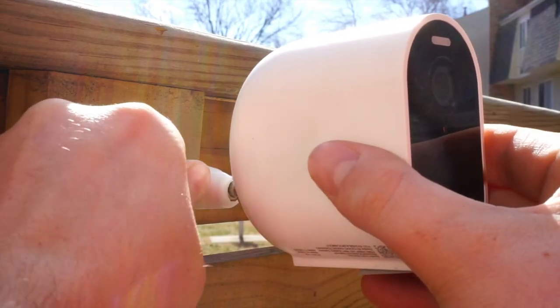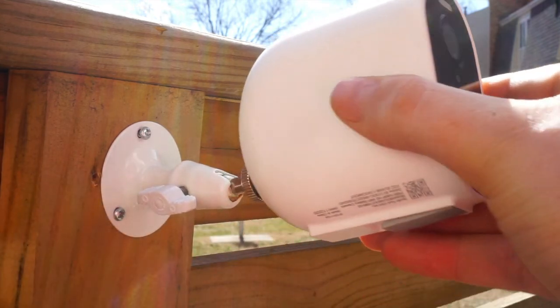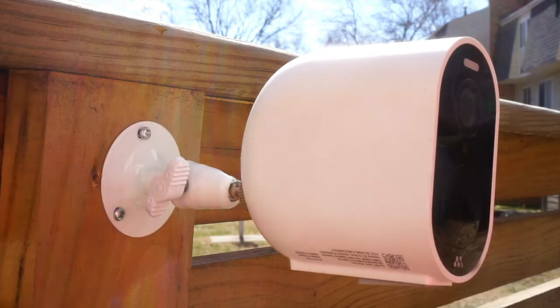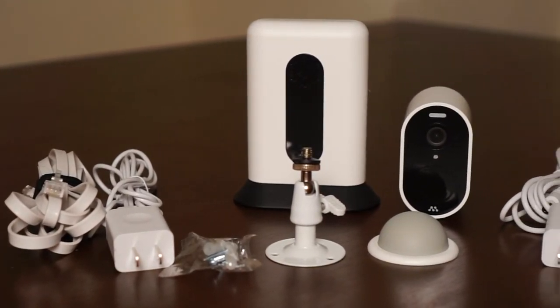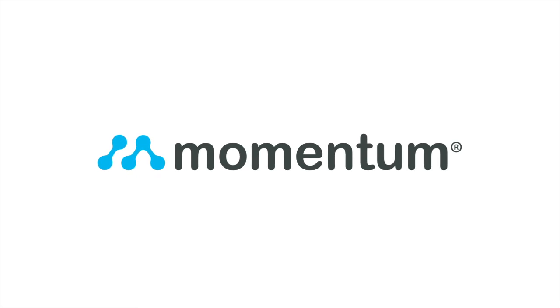Adjust the angle by turning the thumb screw counter-clockwise to loosen the mount and clockwise to tighten it back up. Congratulations! Your setup is now complete. We hope this video has helped you to set up your Terri battery camera. It is now ready to secure your home. If you need more help, please visit us at MomentumCam.com.